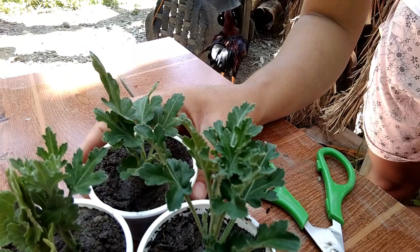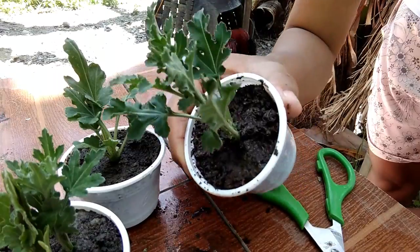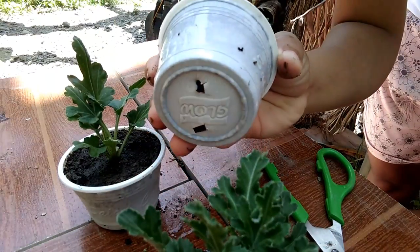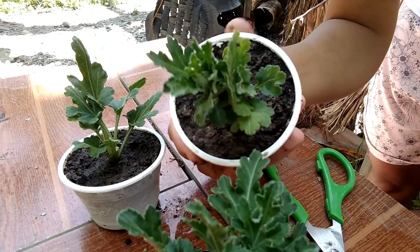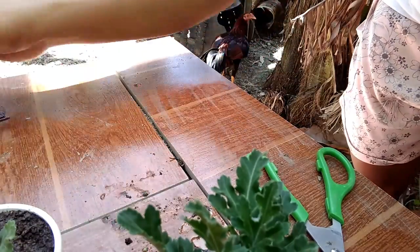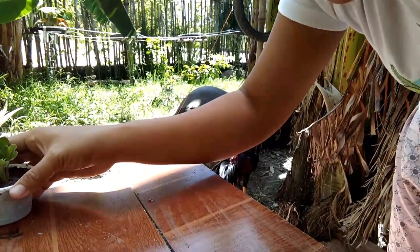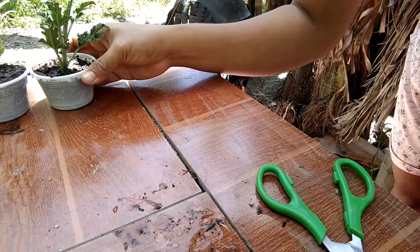Kung gusto ninyo, ang pwede pa ring iparaan ay yung stem — yung old stem niya — pwede ninyong ikat yan at ilagay sa tubig. Hintay lang na magkaroon siya ng ugat, at pag may ugat na, pwede na ninyong ilipat sa lupa o paso na gusto ninong paglagyan.